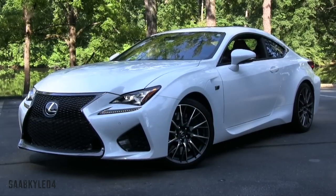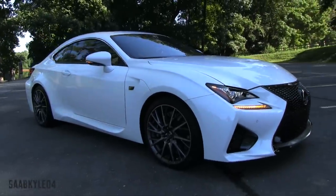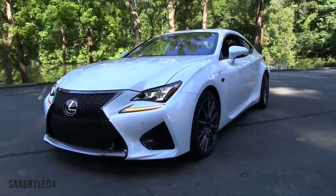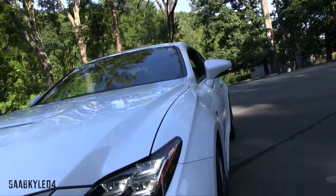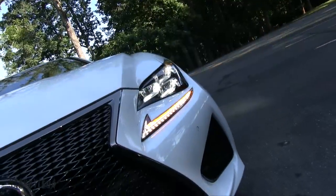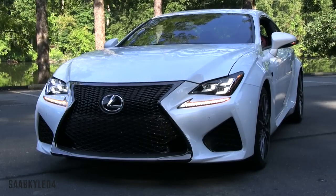Last year we had the fortune of testing out a 2014 ISF. That car, which is no longer in production, first hit the market back in 2007 and single-handedly launched the Lexus F-Performance division. Like M is to BMW or AMG is to Mercedes-Benz, Lexus F-Models are a cut above in terms of their abilities on the track and their more aggressive and dynamic demeanor. The second F-product was the LFA, an incredible V10 supercar that made quite a statement in limited numbers. With the RC F, the third all-new F-product, Lexus continues to move forward in creating cars that are more fun to drive and more exciting to look at, without sacrificing the luxury we've come to expect.